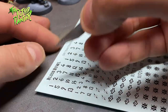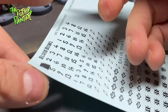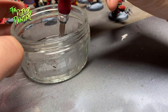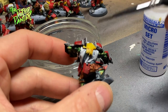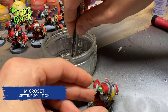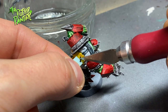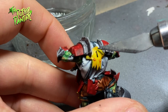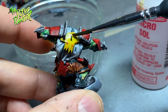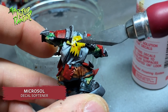Now it's time to add transfers to the models. First, cut out whatever transfer you want and put it in a cup of water for about 30 seconds. Paint the area you want the transfer to be on with Micro Set. Get the transfer out of the water and carefully slide it into the position you want. Leave it to dry for a short period, then paint it with Micro Sol, which will set the transfer to whatever curve you have.